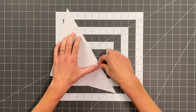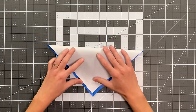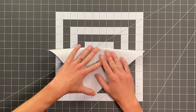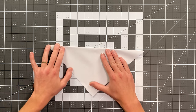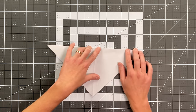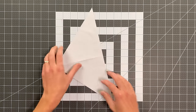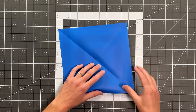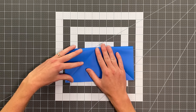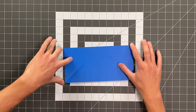Give that a nice sharp crease, open it up, and now we're folding between the other two corners. Give that a nice sharp crease as well, and open it up. Then flip your paper over and fold this edge here to that edge — just folding the paper in half.